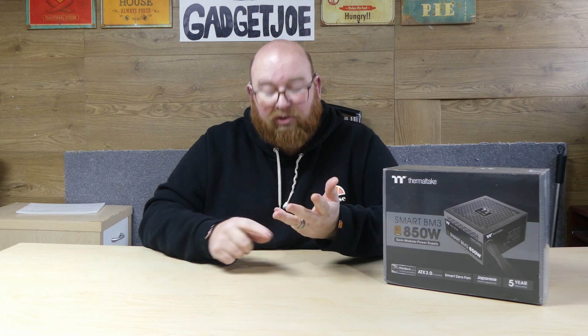But they also do things like monitors, gaming desks, they even do chairs — they do all sorts now. So hopefully a bit further down the line we'll be able to look at some of them. But today we have the BM3 Smart 850W 80 Plus Bronze PSU.